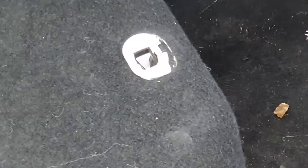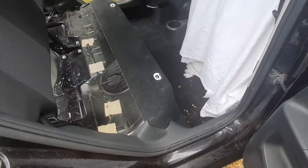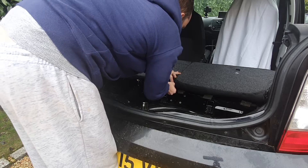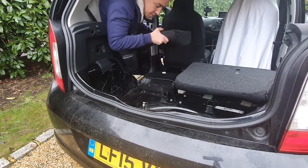I did some damage to these clips for the bottom cushions as well - just the plastic housing, not the actual mechanics of it. This little thing comes out quite easily and then you can remove the back seats.